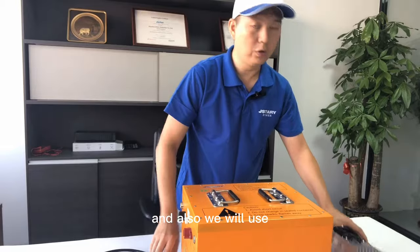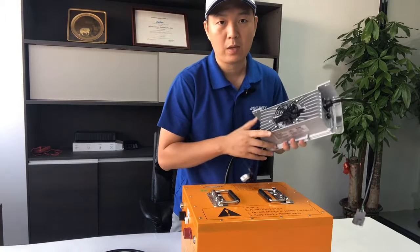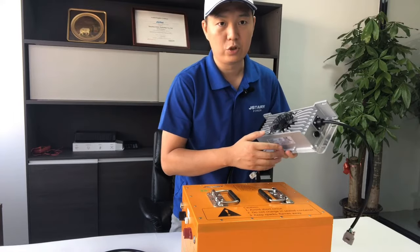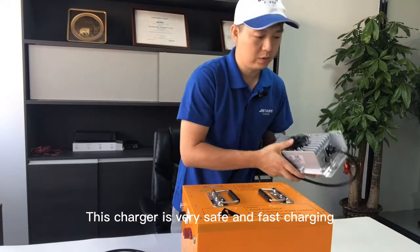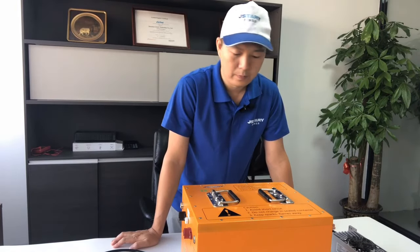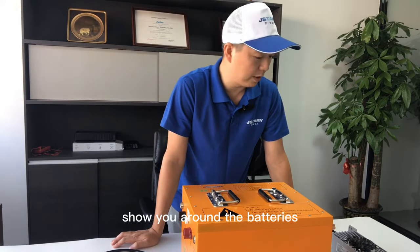And also we will use a waterproof onboard charger for batteries. The charger is very safe and fast. It's very nice. So next I will show you around the batteries.